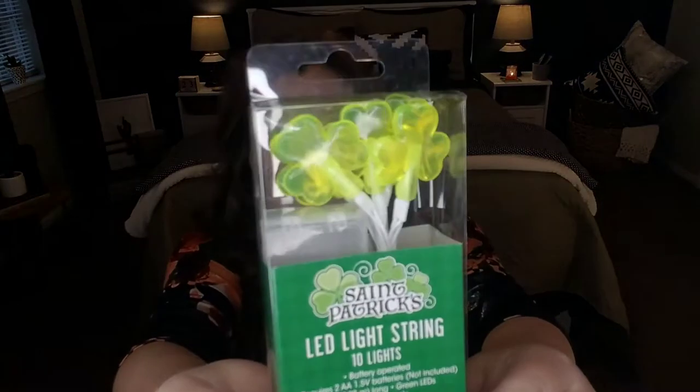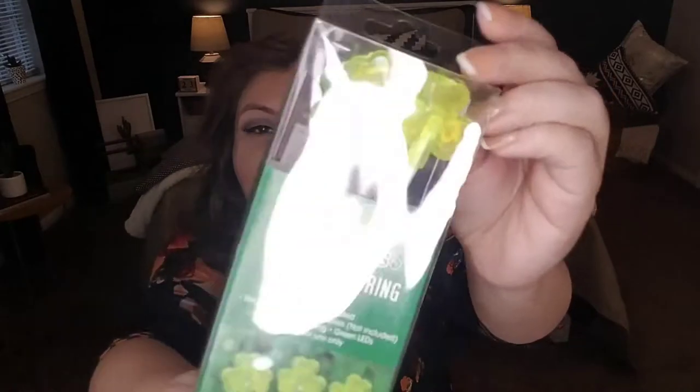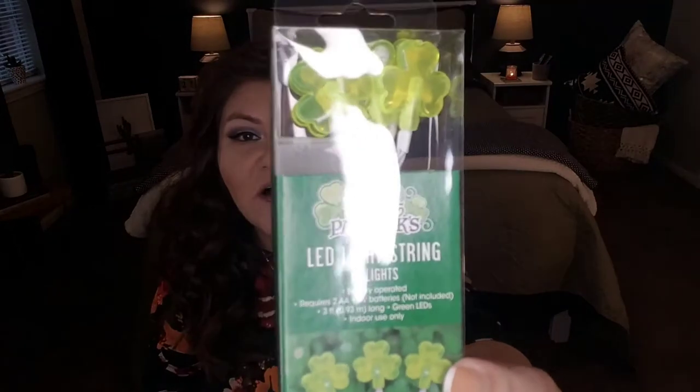Other items I picked up are related to St. Patrick's Day. If you're a big celebrator of this day or just trying to avoid getting pinched, definitely swing by the Dollar Tree. They have these adorable shamrock/clover LED light strings — 10 lights, battery operated. It requires two AA batteries, not included. It's three feet long and for indoor use only. So cute! There's so many things you could do with this — decorate your cubicle at work, use for a party, give as door prizes, or as a little gift for your guests at your St. Patrick's Day party. These would be a really cute little gift to throw into a gift bag.